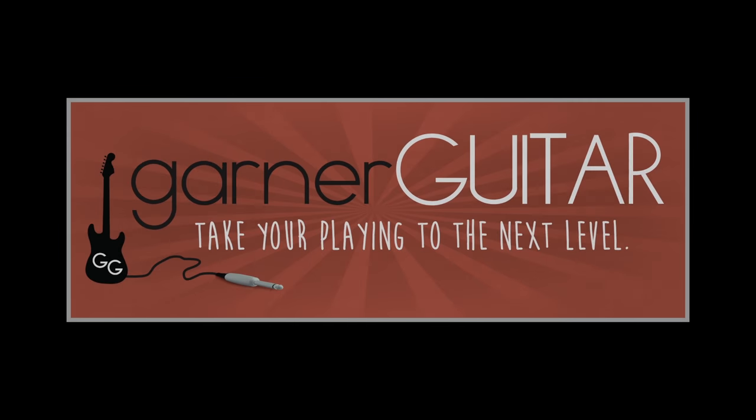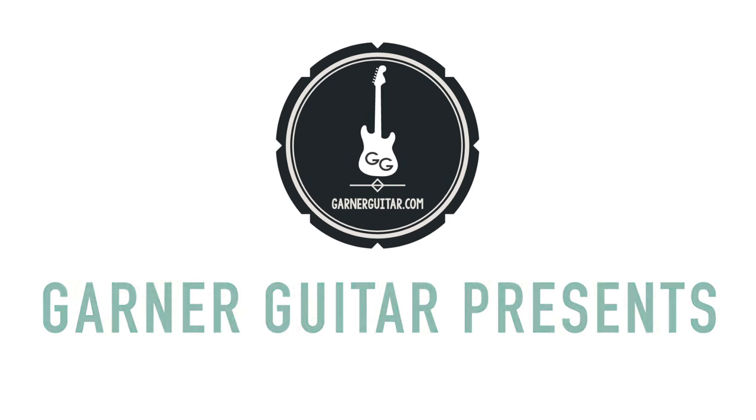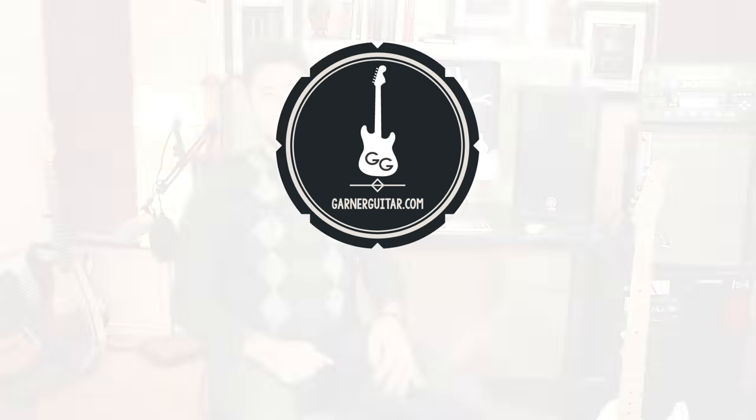Garner Guitar — take your playing to the next level. This is Lane Garner for Garner Guitar.